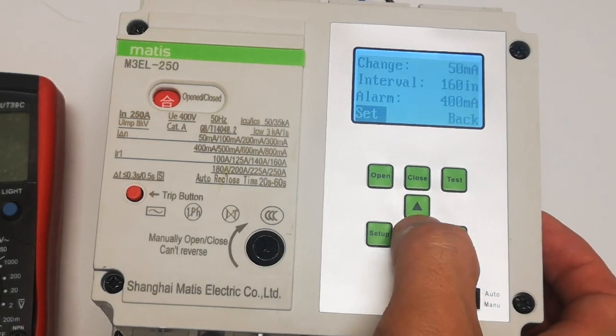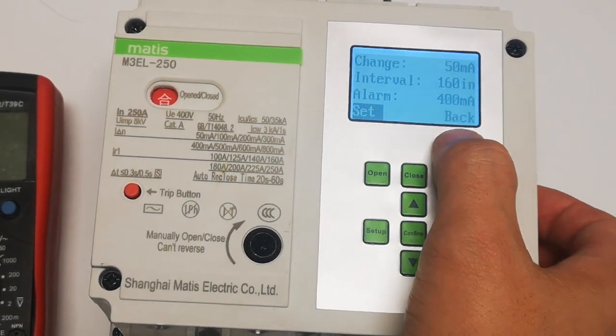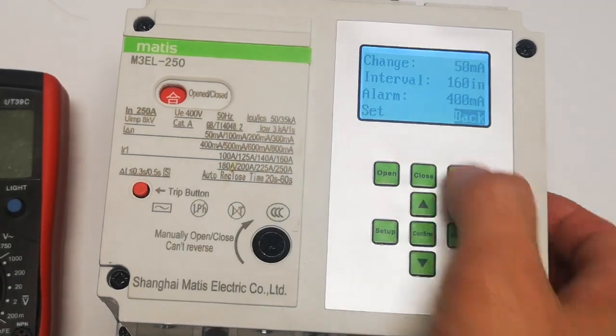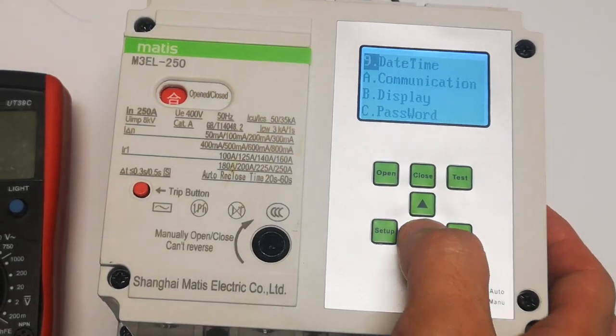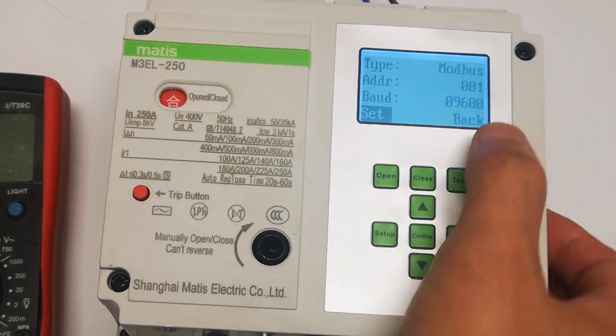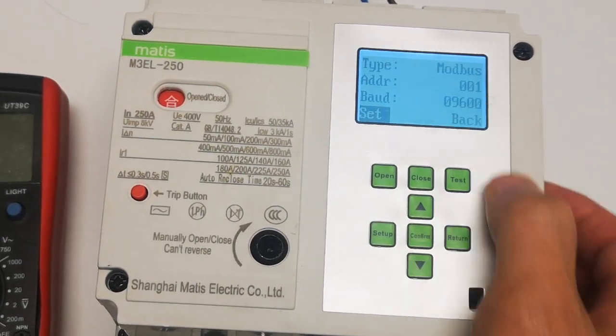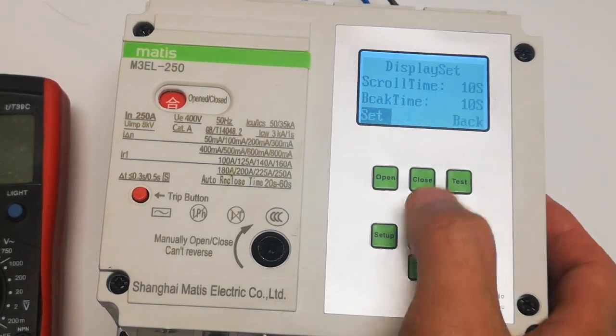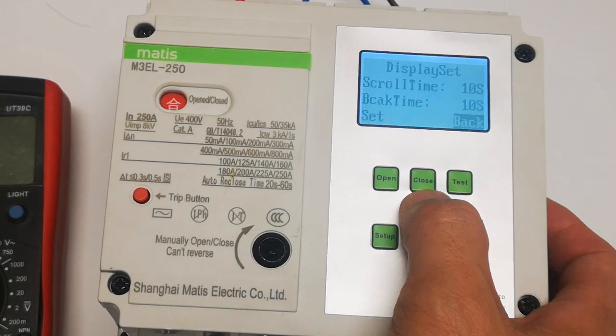This is the leakage record — you can see what will happen there and set intervals. Then date and time: you can adjust to today's date. Communication: Modbus — this is the address, you can set up to 1, 2, 3. This is the baud rate. This is the display, scrolls and times.